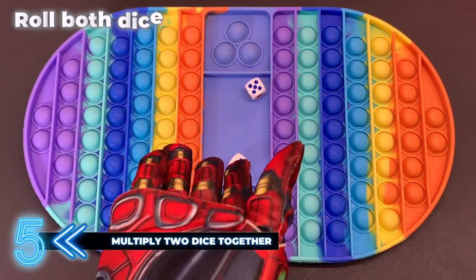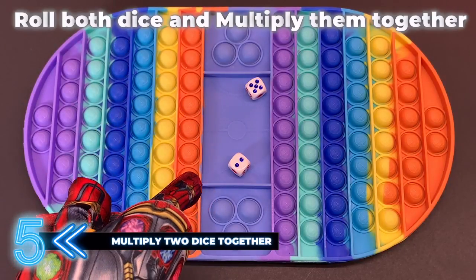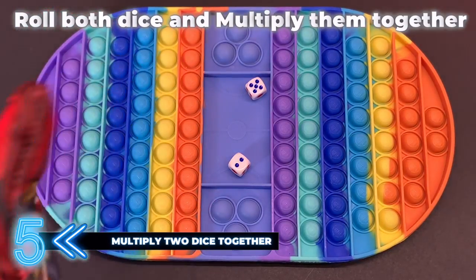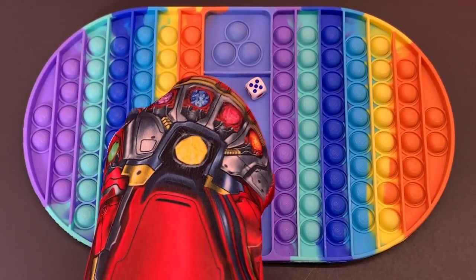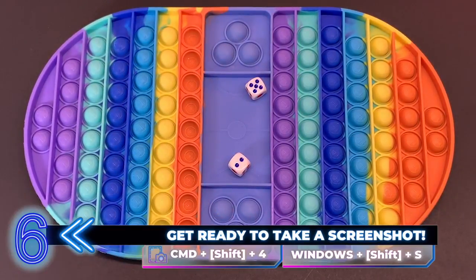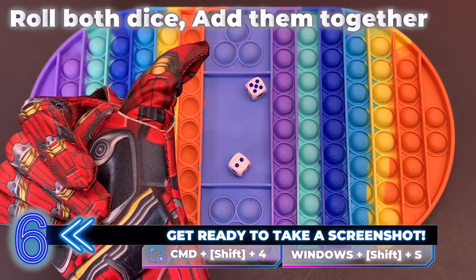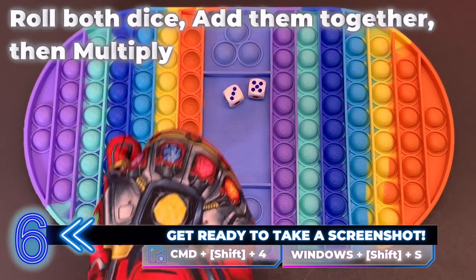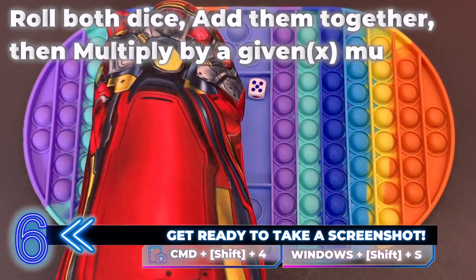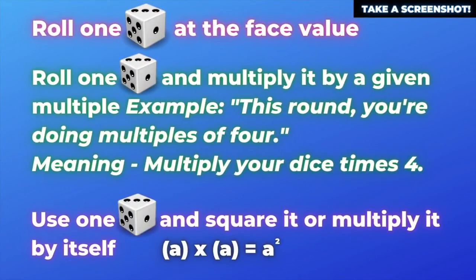The fifth way is you roll both dice and instead of adding them together, you multiply them. The sixth way is to roll both dice, add them together, and then multiply by a given multiple. The numbers do get quite large after you add and then multiply.